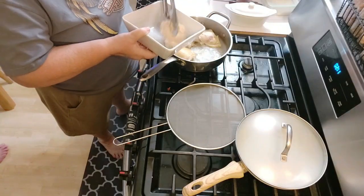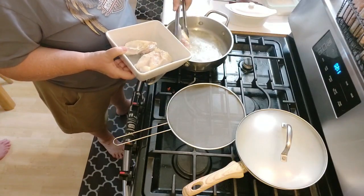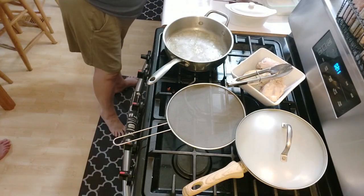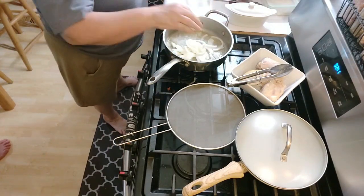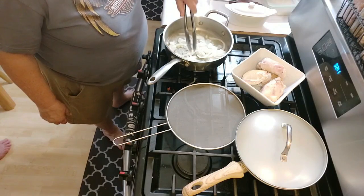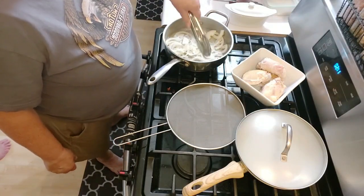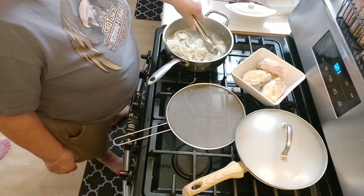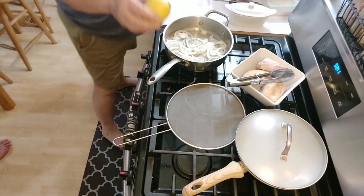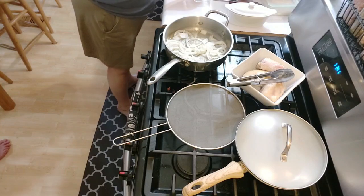Brown the chicken in coconut oil, and I'm going to put in the onion. Here's the onion sautéing. If you want more lemon juice from your lemon, you just roll it on the table — that makes it juicier.